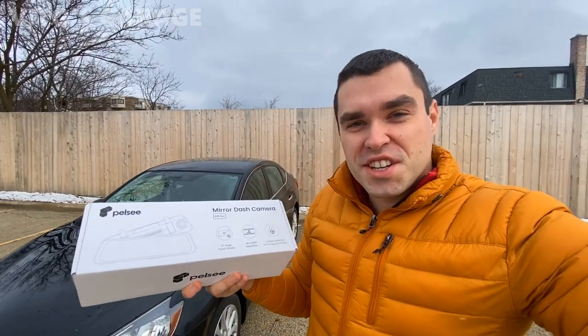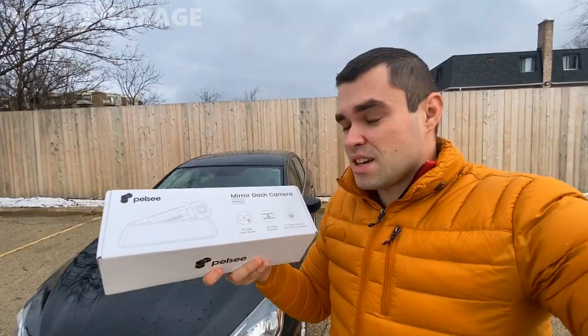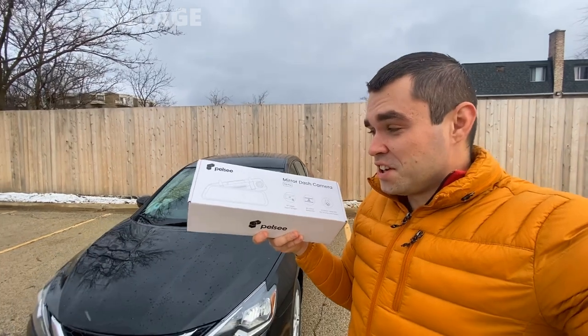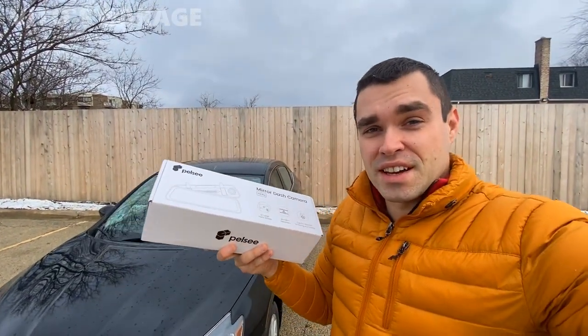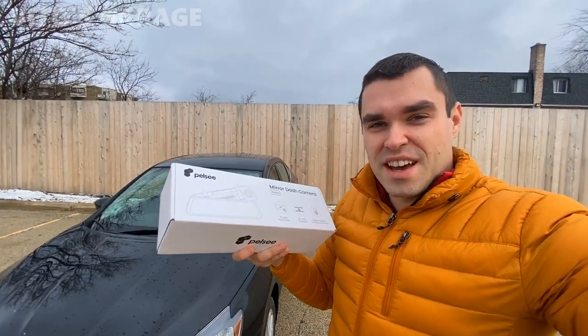All right guys, thank you so much for watching and tuning in. I hope you enjoyed this video review on this amazing Amira Dash Camera. I'm really super happy to have one of these and I'll probably buy some more as well. Stay tuned, and if you're interested the links are going to be down below. Make sure to check it out and see you in the next video.